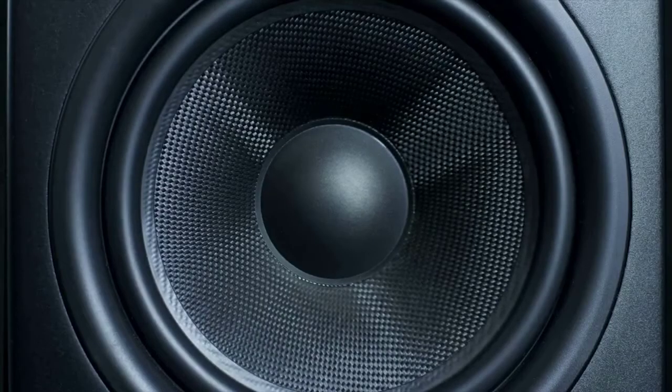Many top audio-electronics manufacturers develop and produce exemplary speaker models. Some of them, at the end of the day, just don't cut the mustard when compared directly to those that have been engineered by companies specifically for gaming.